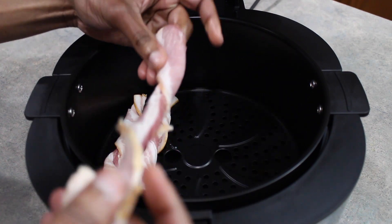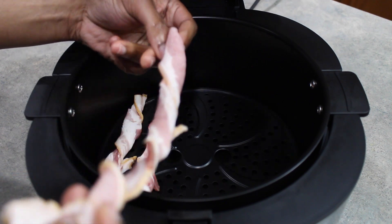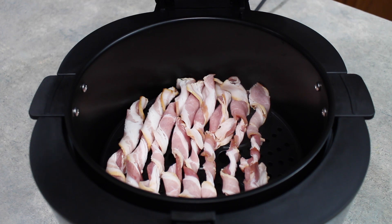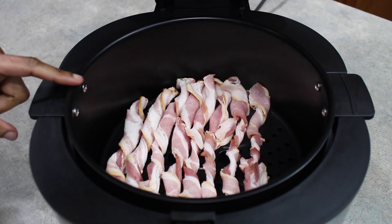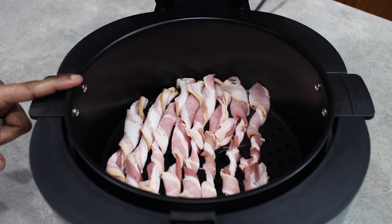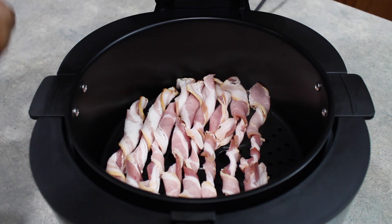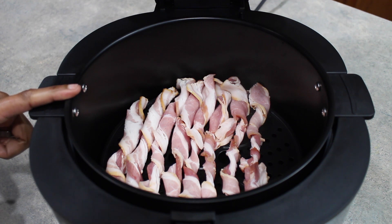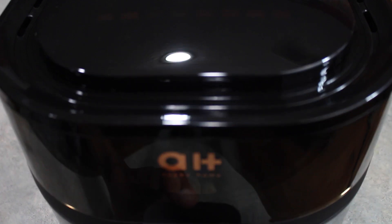You can even have the strips touching — you don't have to worry about them being separated. Everything is going to crisp up just fine. Using the twisted method, we have managed to get eight slices of bacon in here, which we would not have been able to do if we had them all flat. Now we are all set to render the fat, cook up our bacon, and get started. I'm going to close the top of the air fryer and lock that in.